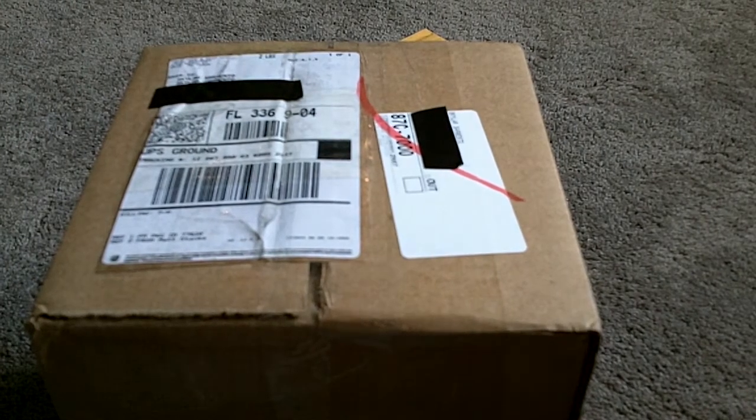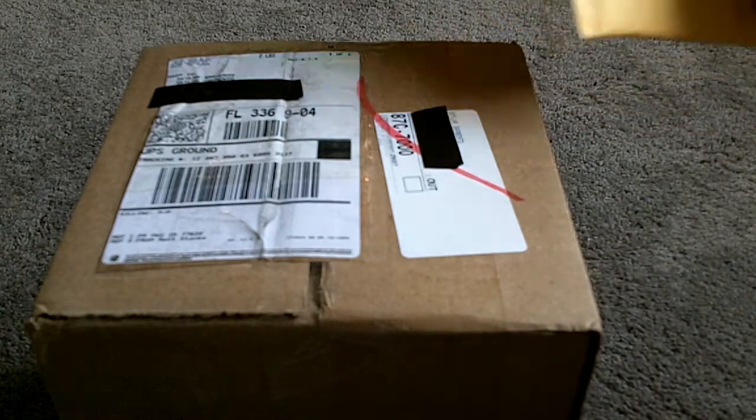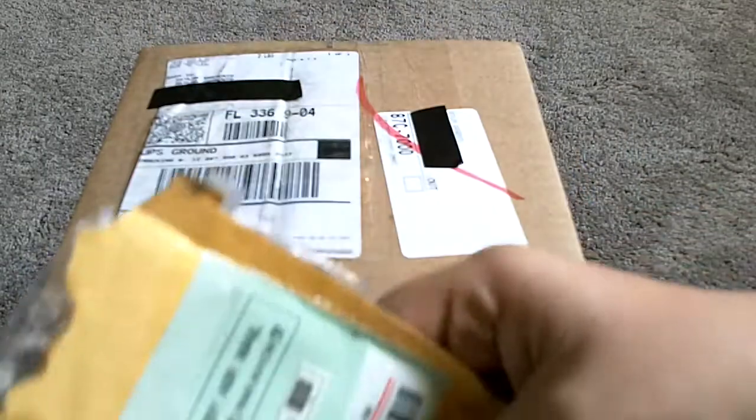Okay everybody, this is really crazy. This is another unboxing from Super Unboxing Reviews. And if you don't remember my last unboxing, it was the one with the mini USB from DX.